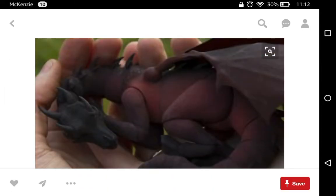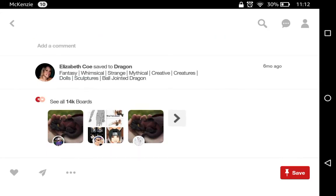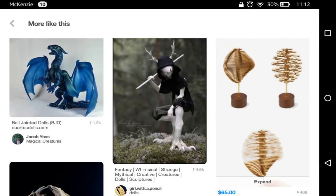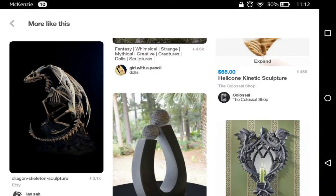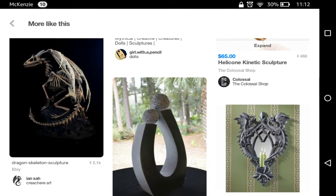Look at how cute it is! That one's a really cute one. It's probably really expensive too, though. Oof. Too expensive for me, probably. That dragon skeleton sculpture is so cool.